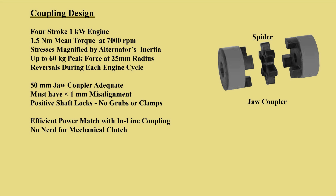The coupler between engine and alternator needs to withstand high and alternating forces. A substantial jaw type appears best to withstand the stresses and high speed rotation. Direct inline coupling and no clutch best suit the system's operation.